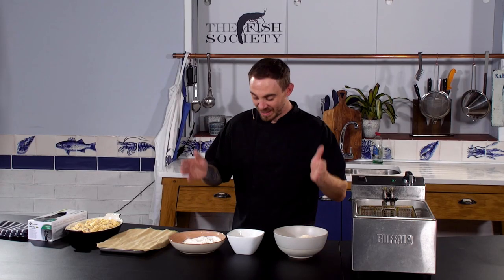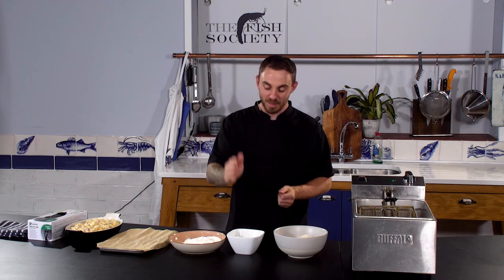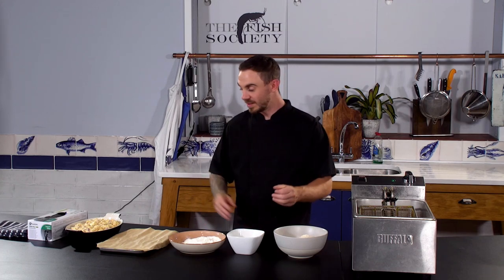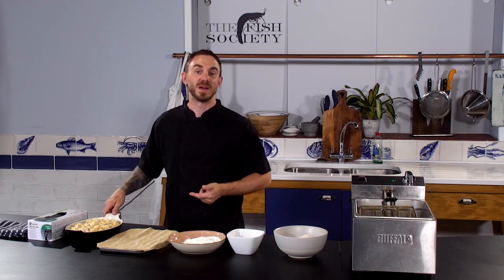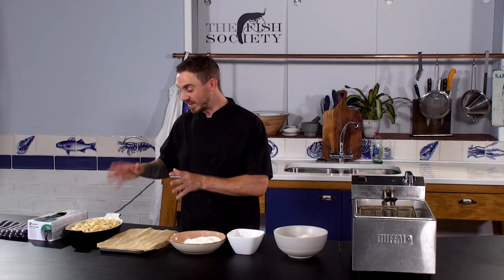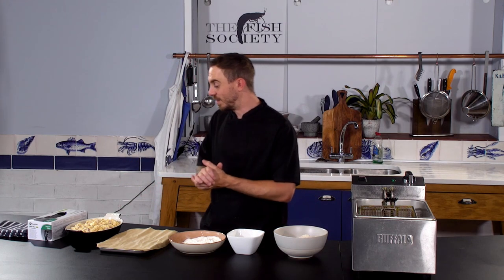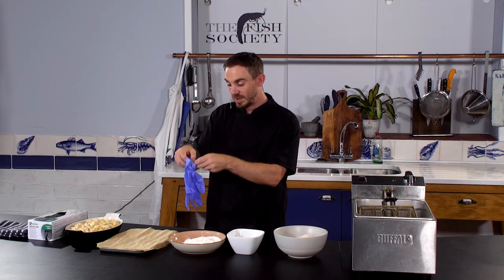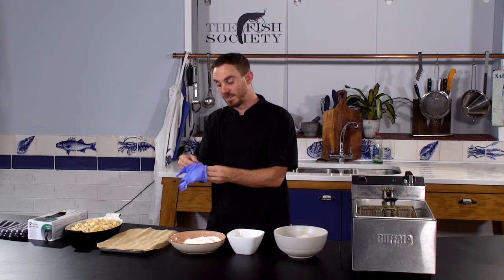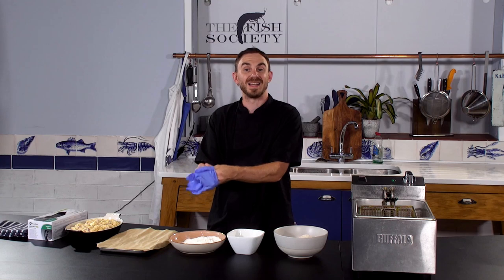So here we have the pané station: I've got my flour, my beaten eggs, and my breadcrumb mix over here to the right-hand side. I've got the chilled spicy tuna mac and cheese mix — this is ready to go, that took a couple of hours. First up I'm going to use some gloves — I like to keep my hands as clean as possible.